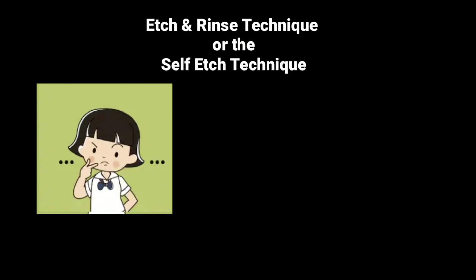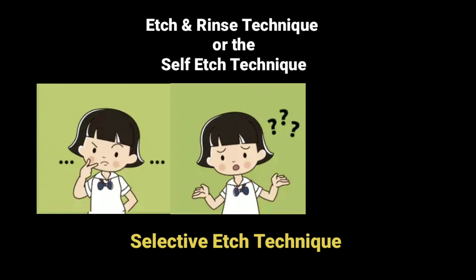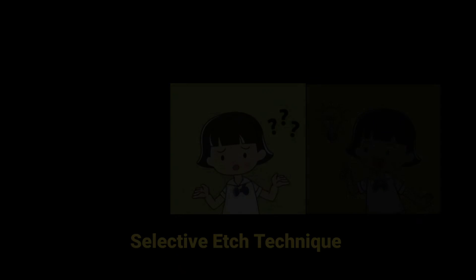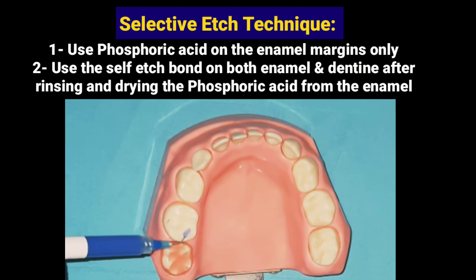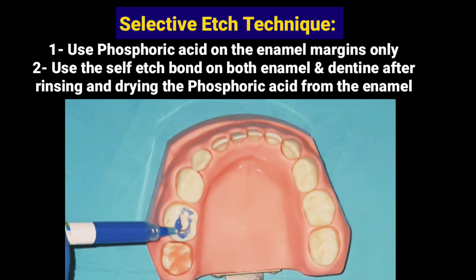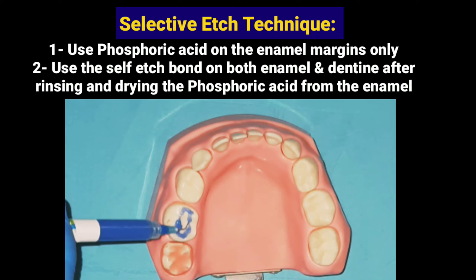Now we know that the etch and rinse technique is good for the enamel, and the self-etched technique is good for the dentine. So which one should the dentist use? The answer is the selective etch technique, which is the combination of both techniques by using the self-etched bond on both the enamel and dentine after only etching the enamel with phosphoric acid. The advantage of preparing the strong enamel with the strong phosphoric acid will be present, and at the same time the dentine surface will be prepared and bonded with the slightly acidic self-etched bond. This will eliminate the post-operative sensitivity and provide good bonding for both enamel and dentine.